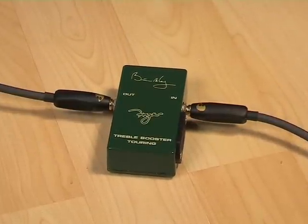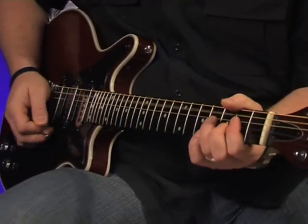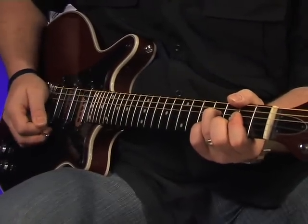We've swapped guitars to this Burns Brian May — any excuse — and used a Friar treble booster linked into the chain to boost the signal still further. Here's how the amp reacts when pushed to the absolute limit.